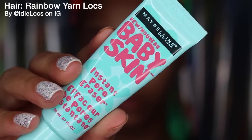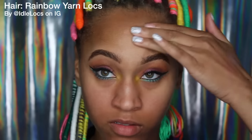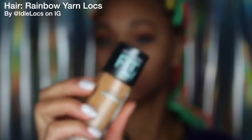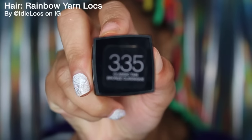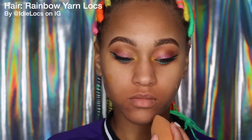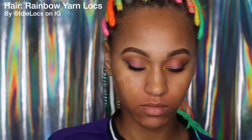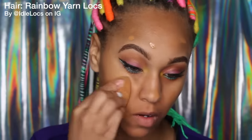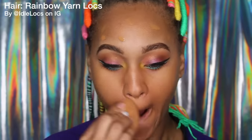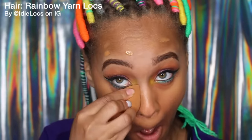Now I'm going to take my Maybelline Baby Skin Instant Pore Eraser and put that all over where I have pores, then spread the extra out. Then I'm going to take my Maybelline Fit Me Matte and Poreless Foundation in the color 355 Classic Tan. I just got this foundation today for this video because I wanted to do 100% drugstore makeup. This color is a little bit darker than my face right now since it's winter, but I'm just going to blend that all over my face with a damp sponge from Real Techniques.